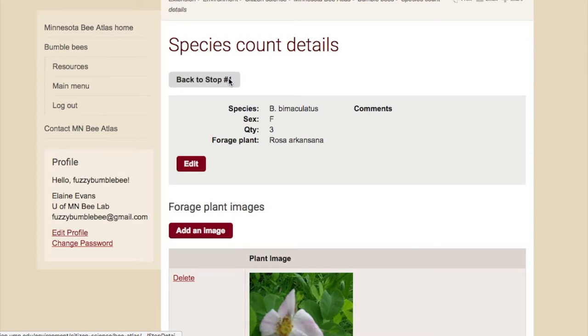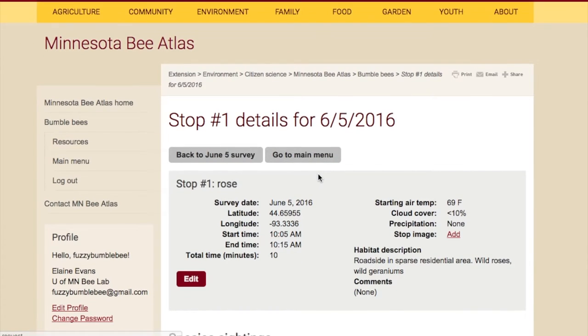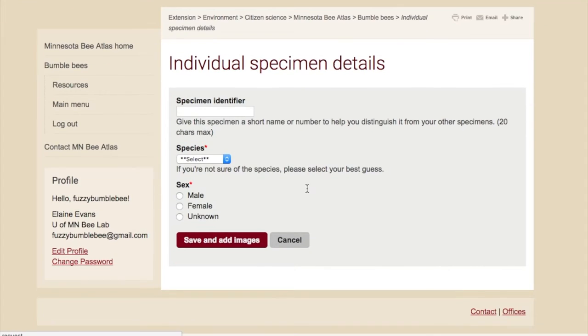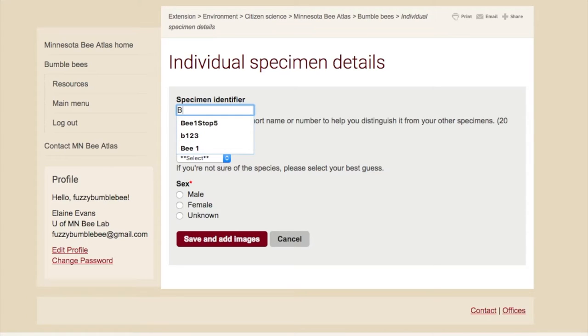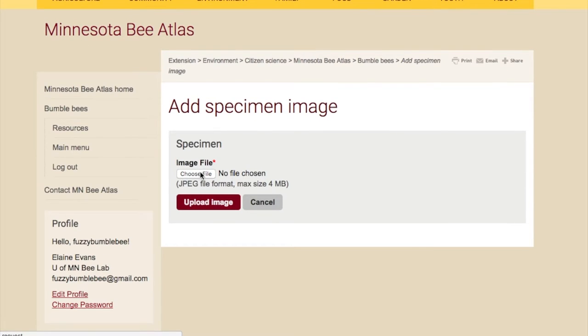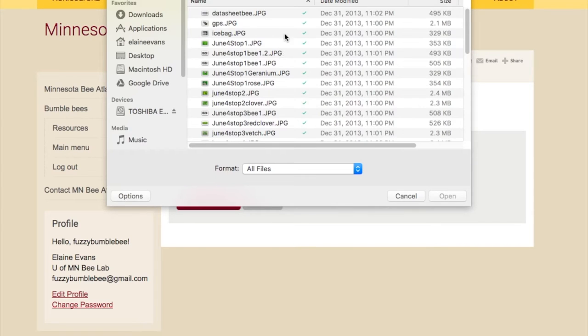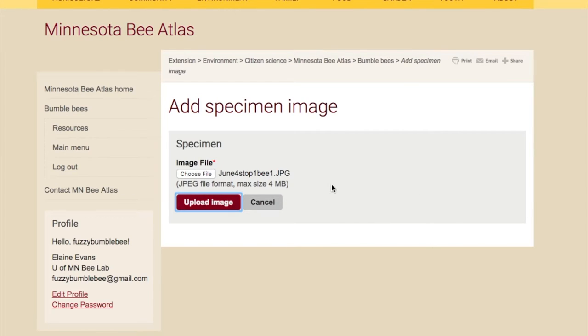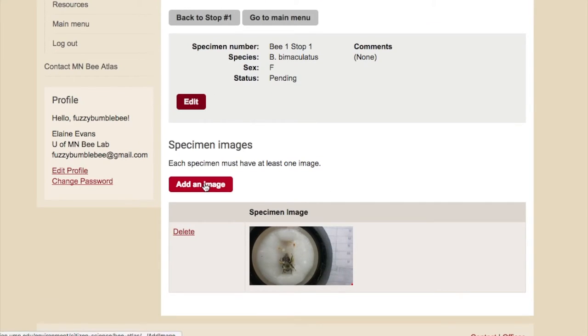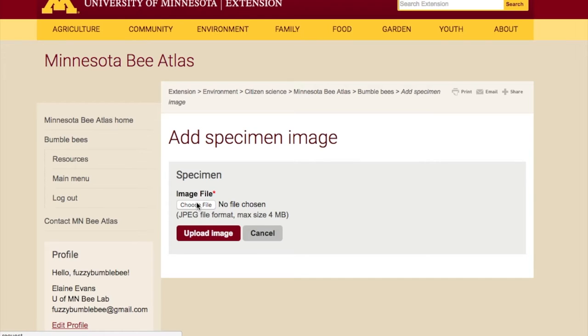You can see and confirm the photo is there. Going back to stop one, you can continue adding another count for another species, or add an individual specimen — these are the ones from photos for bees you weren't sure about. Give each a unique identifier, take a guess on the species and sex, then add images. I have my files named by date, stop, and bee number. You can add multiple photos that will all be connected with that same bee.